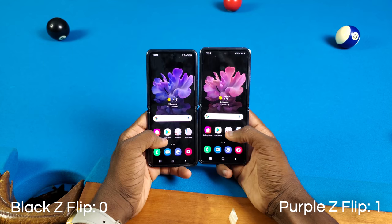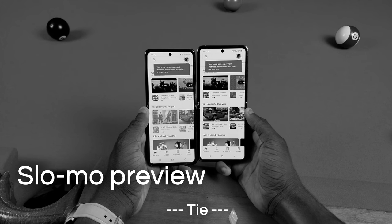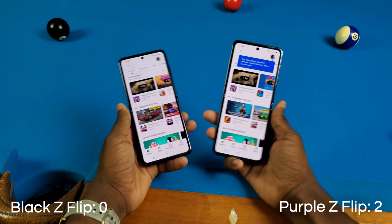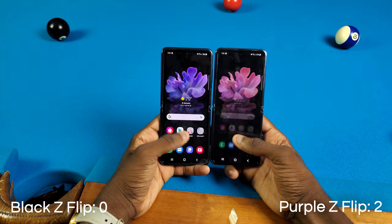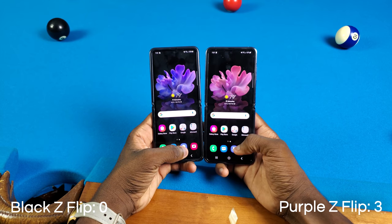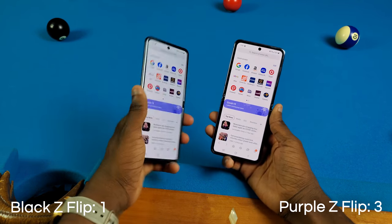Now let's open the Play Store — and oh snap, it was the purple Galaxy Z Flip. We're not gonna close any apps, by the way. Galaxy Store — and it was the purple one again. Samsung Internet — and it looks like the black Galaxy Z Flip took that one.